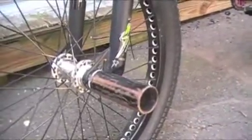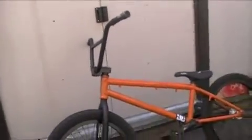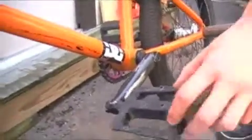My front peg is Shadow Little Ones. My fork and my bars, they are all stock to the We The People Justice. My pedals, Shadow pedals. I like them because they're really grippy.